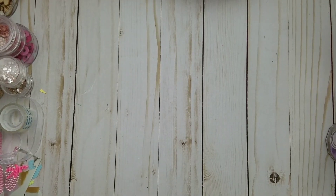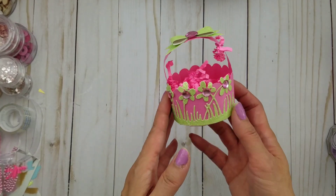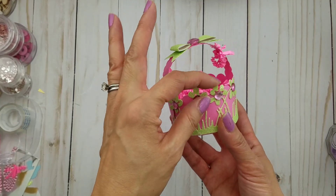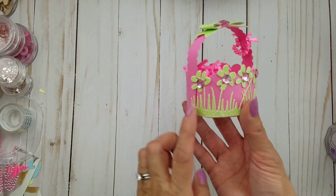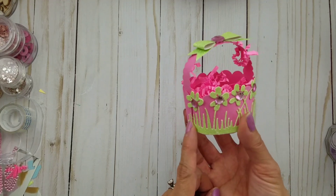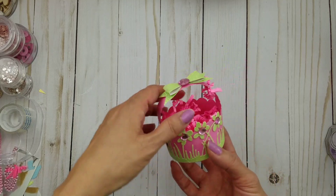Hi everyone, it's Happy Male Queen. I'm back to do another tutorial and this time we are gonna create this cute little basket that I had previously showed you guys on my last video, and we're gonna create this using the Martha Stewart scalloped medallion punch.